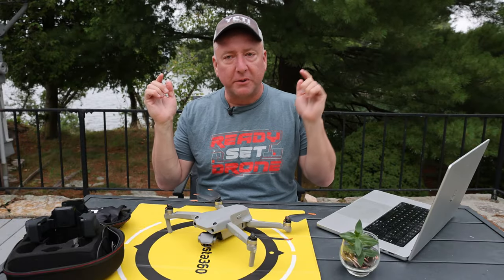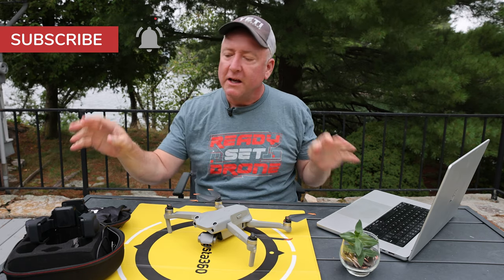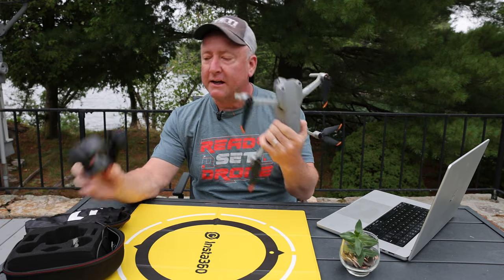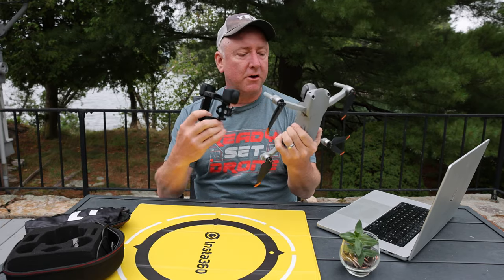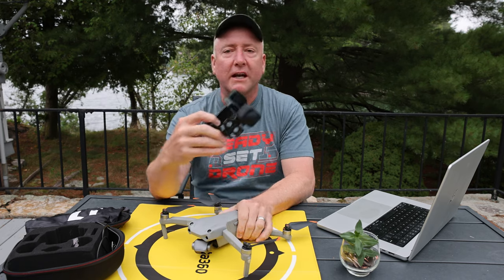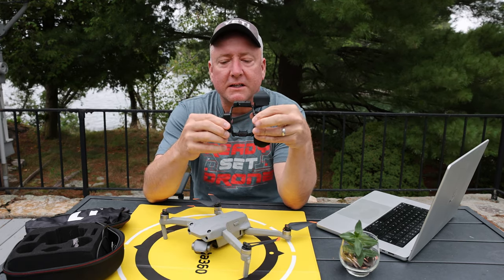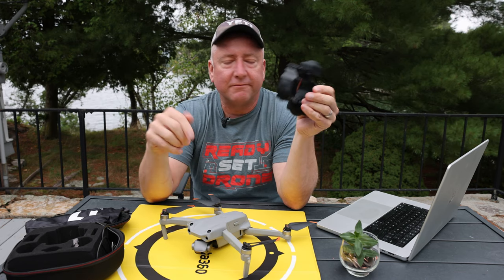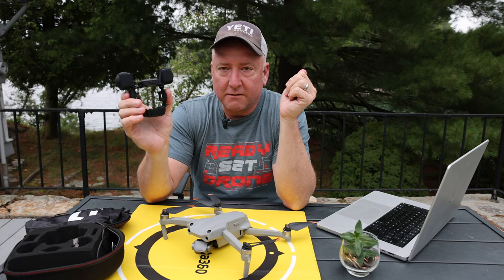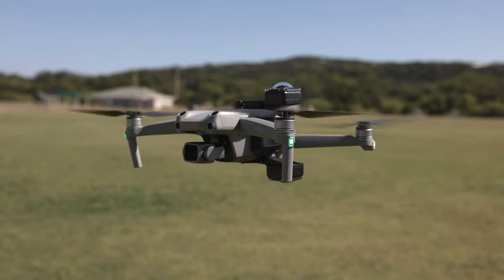If you're new to Ready, Set, Drone, please hit the subscribe button. If you like drone content, we do a ton of it, and this is a very exciting video because I love the Air 2S and I love 360 cameras. I want to start by telling you that I did not receive this from Insta360 — I paid for it myself, so this is my own unbiased opinion. I've been using it for about two months now and I have lots of thoughts on it. So let's start by going through the specs.